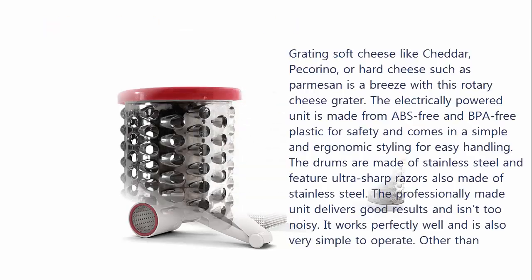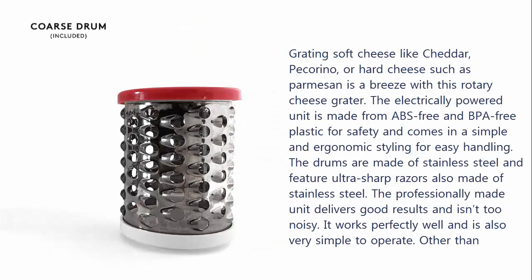Grating soft cheese like cheddar, pecorino, or hard cheese such as parmesan is a breeze with this rotary cheese grater. The electrically powered unit is made from ABS-free and BPA-free plastic for safety and comes in a simple and ergonomic styling for easy handling. The drums are made of stainless steel and feature ultra-sharp razors also made of stainless steel. The professionally made unit delivers good results and isn't too noisy. It works perfectly well and is also very simple to operate.